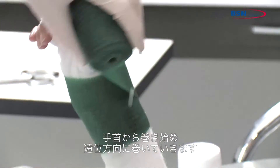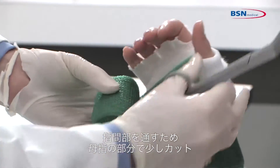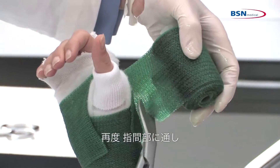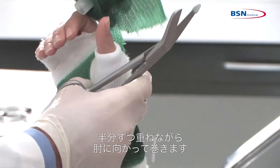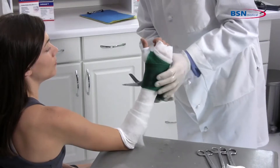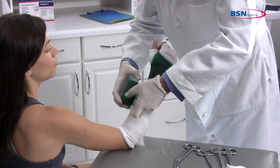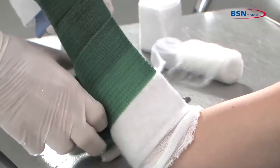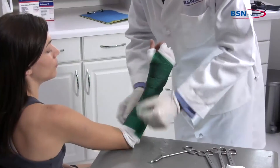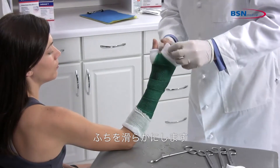Start wrapping the cast tape at the wrist working distally to the hand. Make a cut at the thumb to easily pass through the web space. Curl the cut edges of the cast tape under to create a smoother edge. Pass a second time through the web space and continue working toward the elbow, overlapping 50%. Fold back the stockinette at the proximal and distal ends, creating a cuffed end for a more comfortable fit.